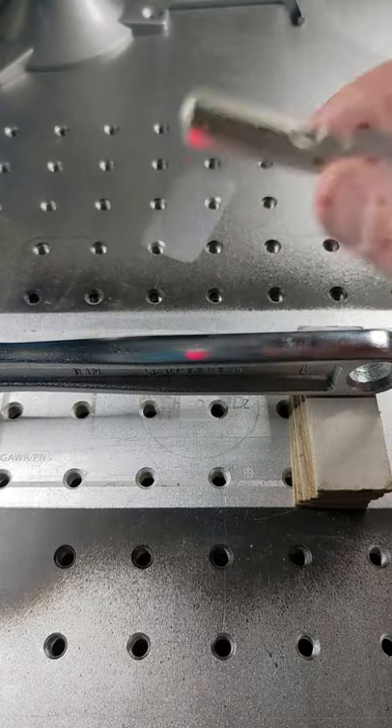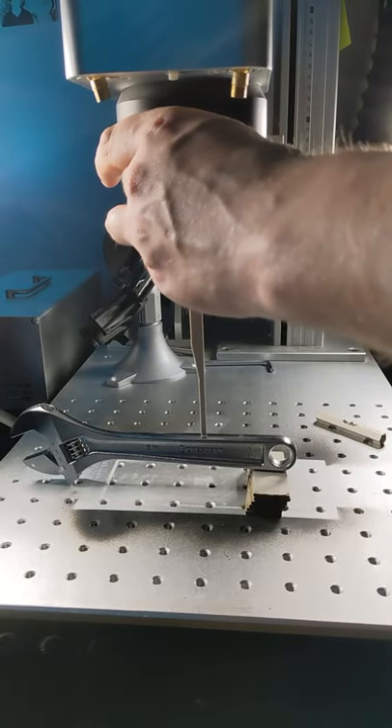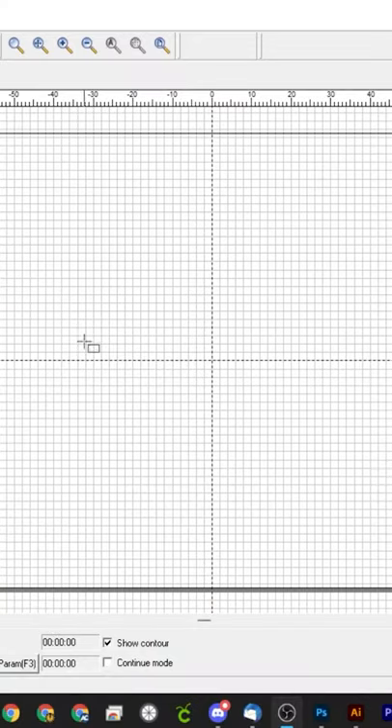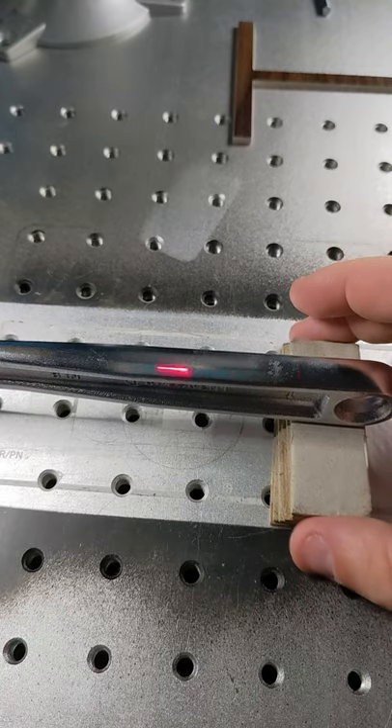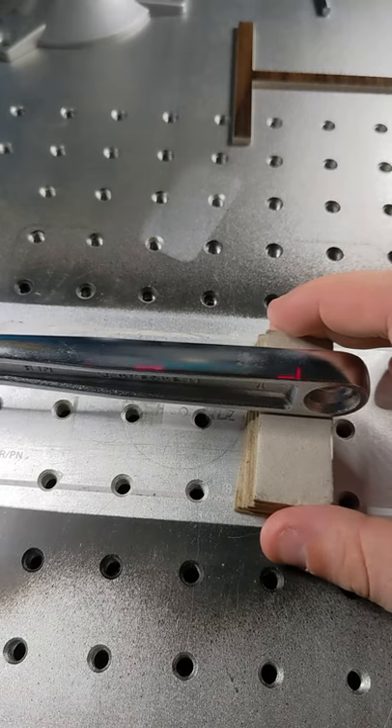Don't forget to make sure your wrench is level and then focus the wrench with the laser head. Once that's done, we'll come over and draw a box in EasyCAD and get the box nice and lined up with the wrench.